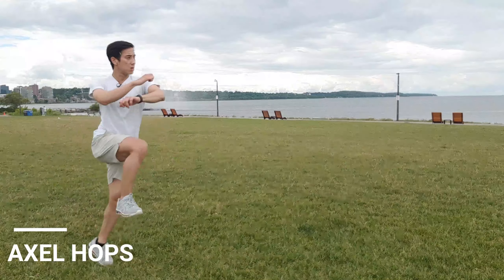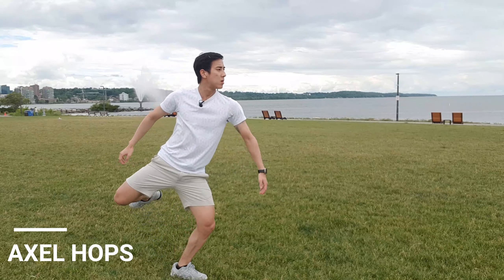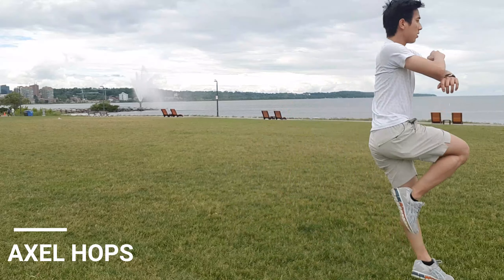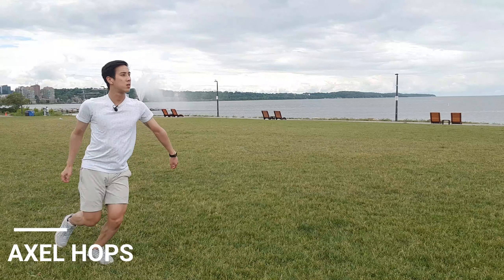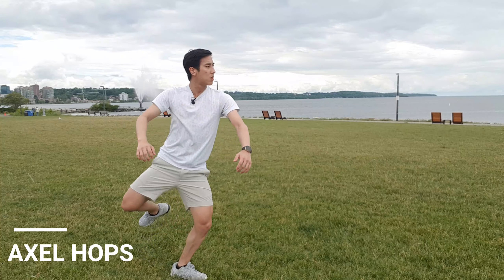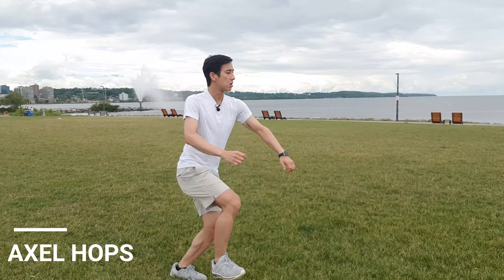For the axle hops, start off by standing in the axle takeoff position. Pull back the free leg and jump vertically straight up with your right knee going up into the 90 degree position. Try to jump slightly forward as well and take your time on the reset.